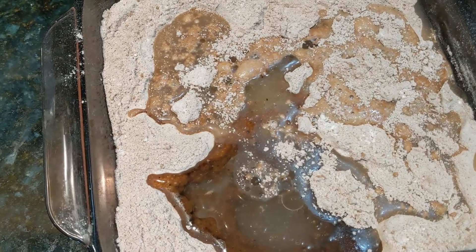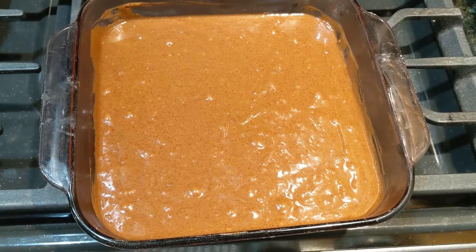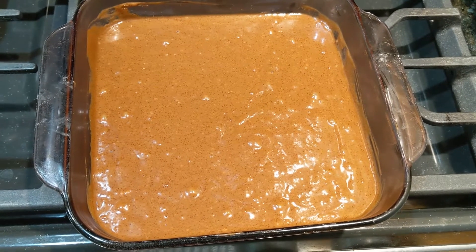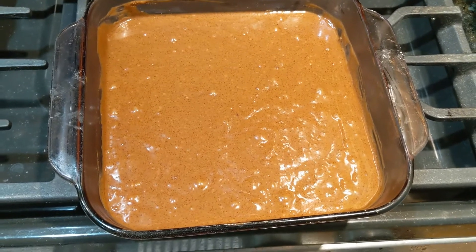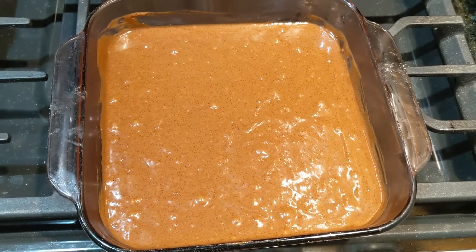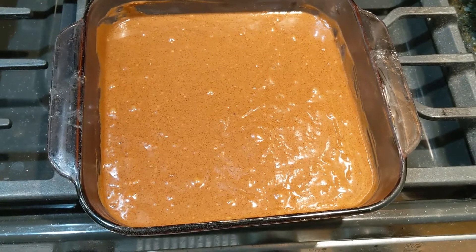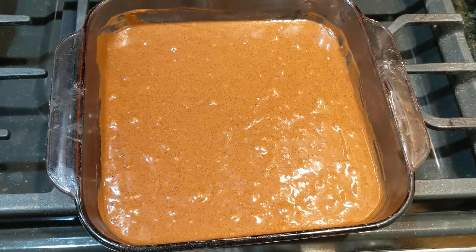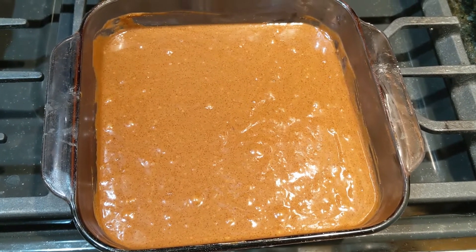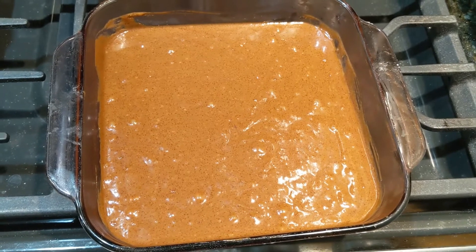Mix it very thoroughly and we are ready to put it in the oven. We mixed it all together with a fork in the pan, making sure all the wet and dry ingredients are combined. Now we're going to put it into our 350 degree oven for 30 to 40 minutes, and we're just going to use the toothpick test — if a toothpick comes out clean when you stick it in the middle, then it is done.